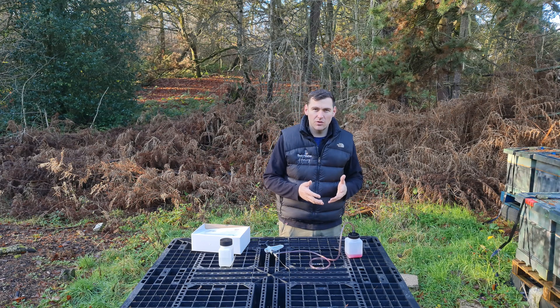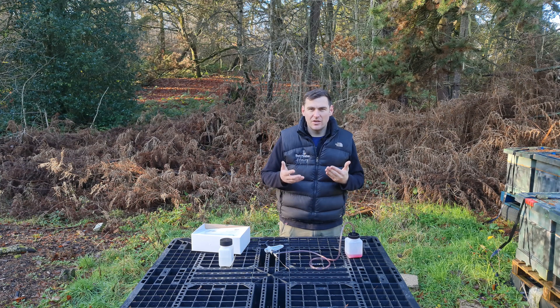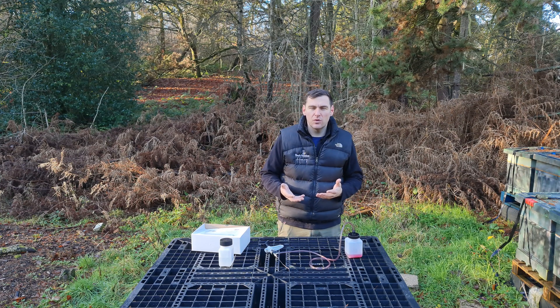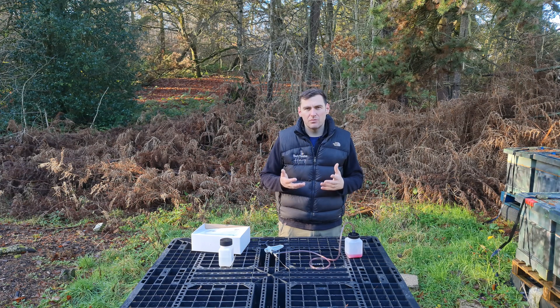Make sure you're getting the correct concentrations in your solution and then you've got absolutely no chance of overdosing your bees. It's quite difficult to overdose bees on oxalic acid, but you don't want to be giving them too much — there is a risk it can cause damage if you give them too much solution.